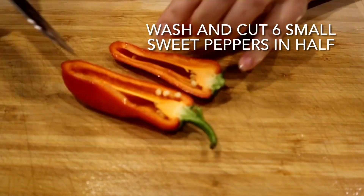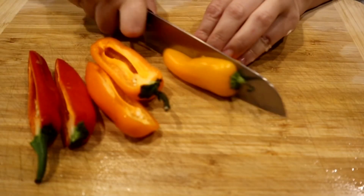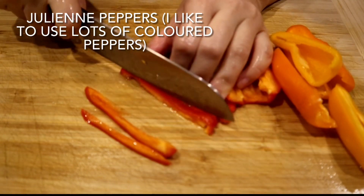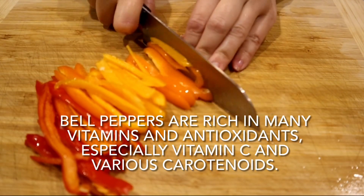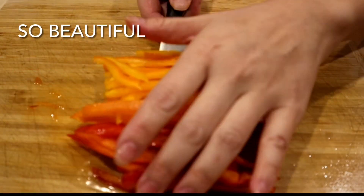I love using beautiful colors in this dish so I'm cutting up 6 small sweet peppers — red, orange, and yellow. Rinse the peppers clean, cut them in half, remove the stump and the seeds, then julienne your sweet peppers. In addition to adding a beautiful color to this dish, peppers are super healthy and good for you.